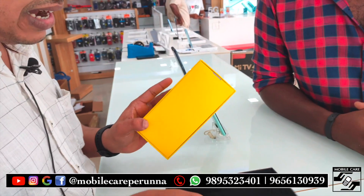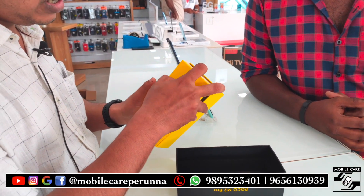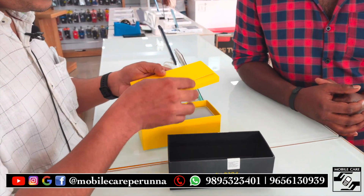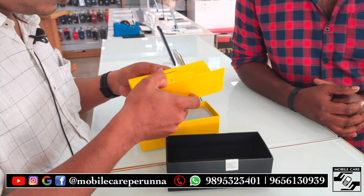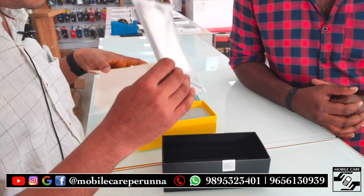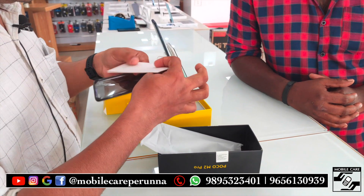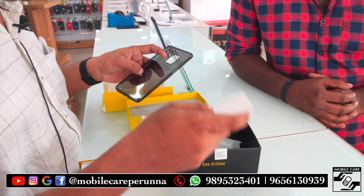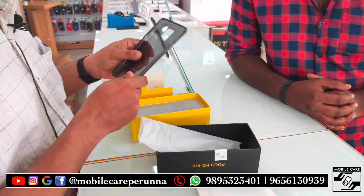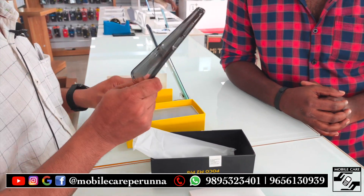We're going to get a black cover. We're going to get a white leaflet. Just let's see what we've got. This is a SIM eject pin. It's a protection case. It's a manual user guide.